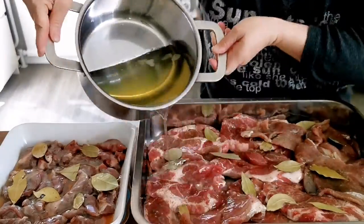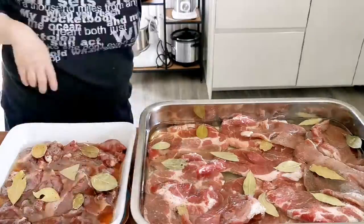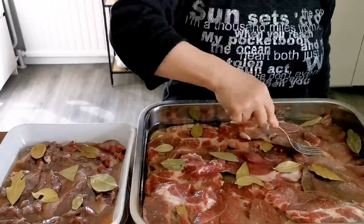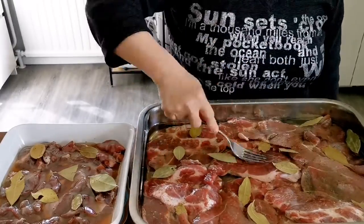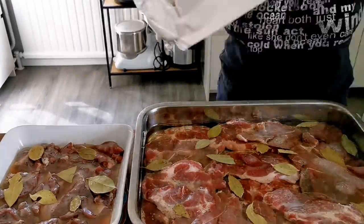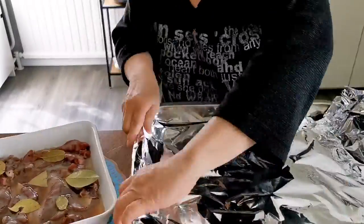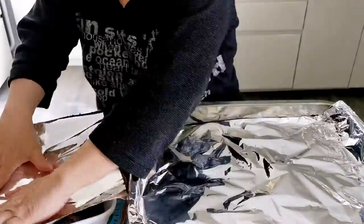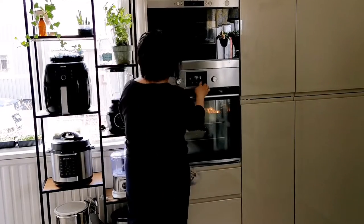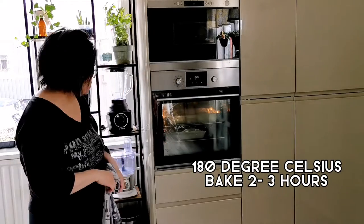Next, pour the lard over the meat. I like to soak them for a further one hour before I put them into the oven. Make sure the meat is completely submerged in the oil. You could also use a pot — I think that way is easier. You will get more stock if you cover the meat with aluminum foil. If you don't want the stock, you can leave it open and bake them in the oven. Set the temperature to 180 degrees and bake them for two to three hours.